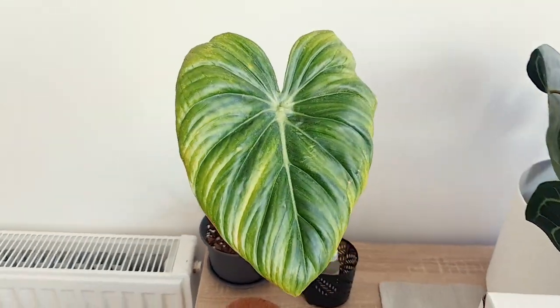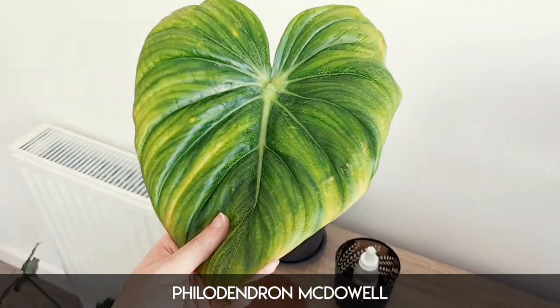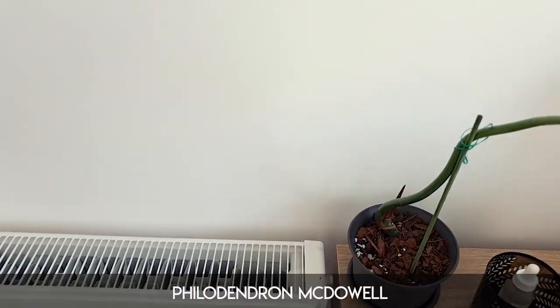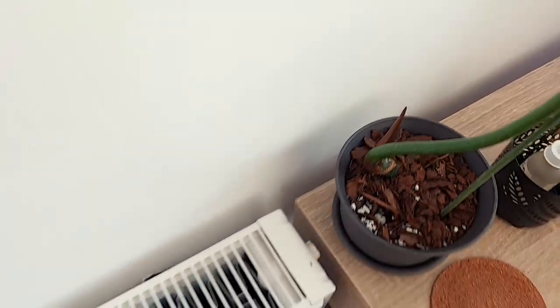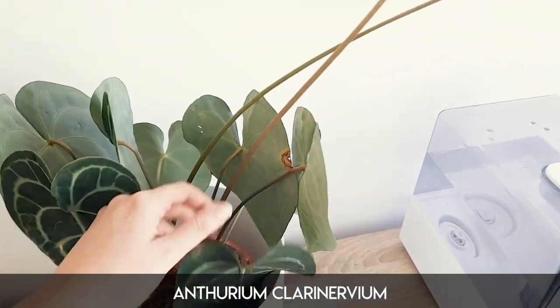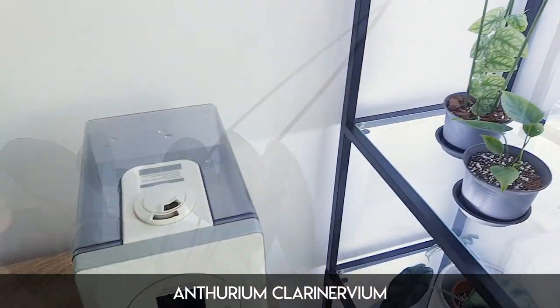This is a Philodendron McDowell. This leaf has suffered a little bit from just being passed from flat to flat — it's okay, but it could really do with a new leaf. But it is growing a new leaf, very, very slowly. Here I have my wonderful Anthurium clarinervium and it is looking fine — it's just got packed in a box and the blooms are literally just facing the wrong way.